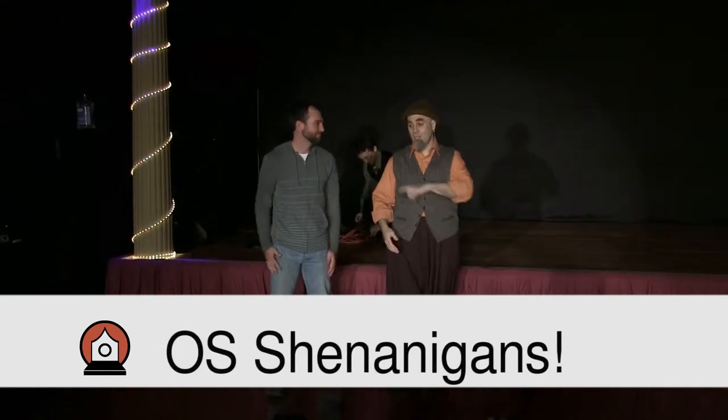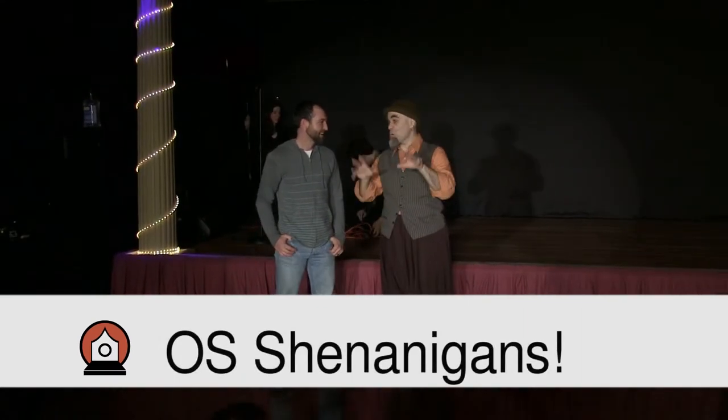Have you ever done — what's your name? Jason. This is Jason, everyone. Say hi, Jason. Have you ever done a hat trick before in your life?